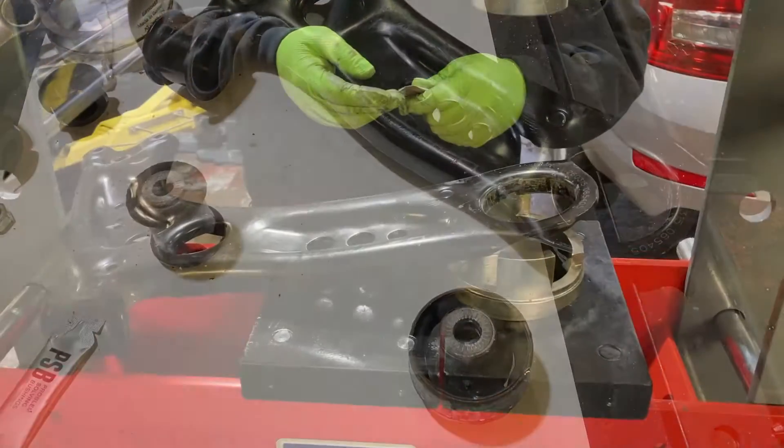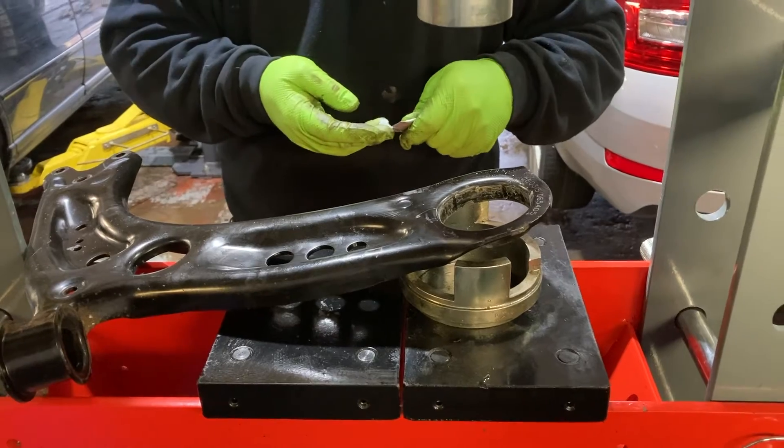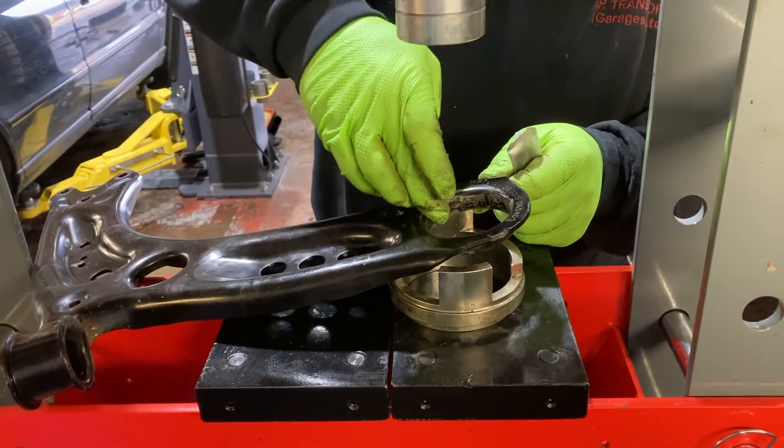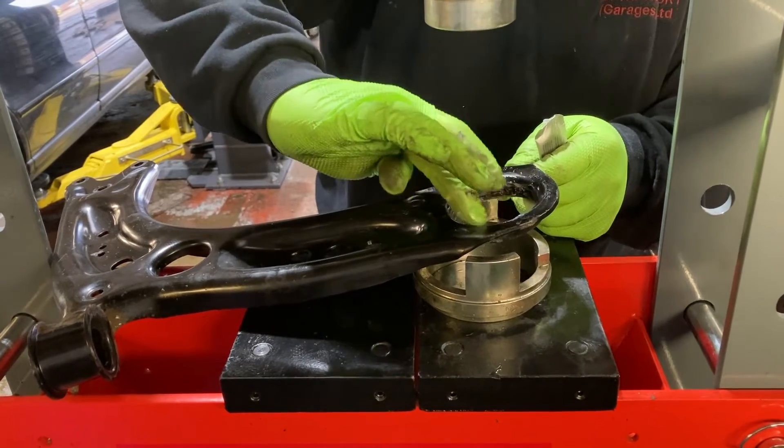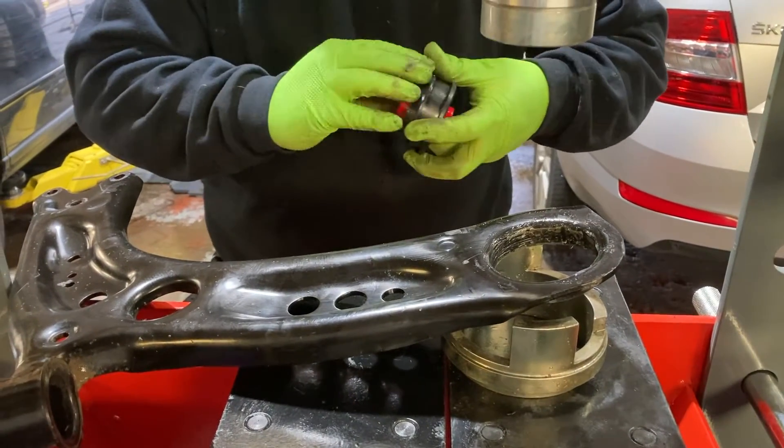Before installing the new bush, make sure the housing has been cleaned out thoroughly. Lubricate the bushing on the most tapered flange and install with that flange facing the housing.